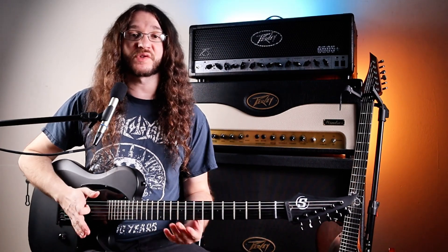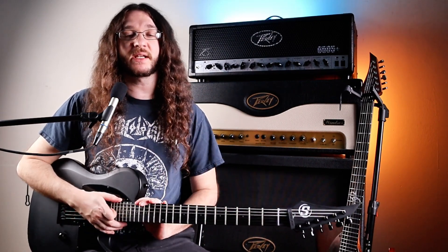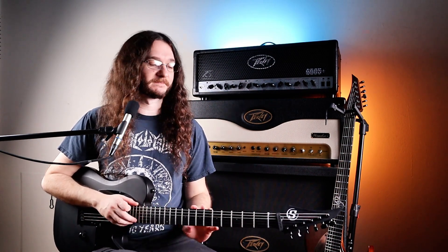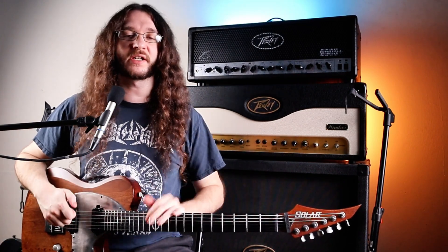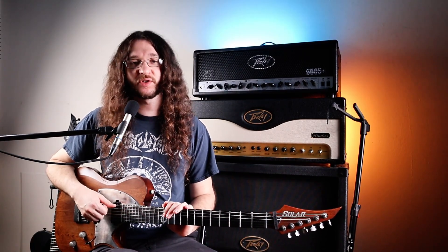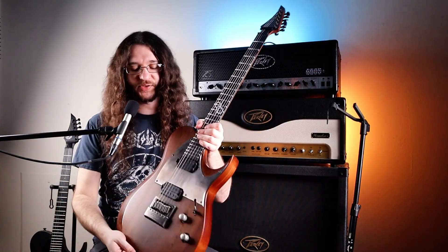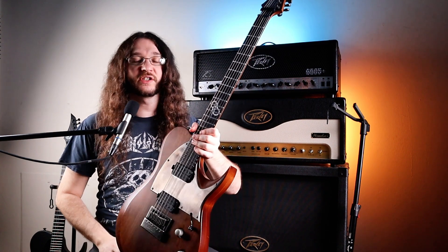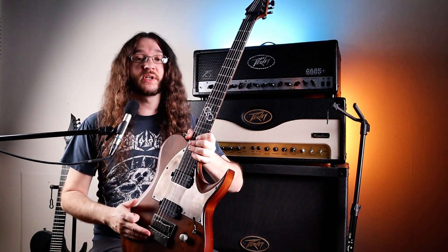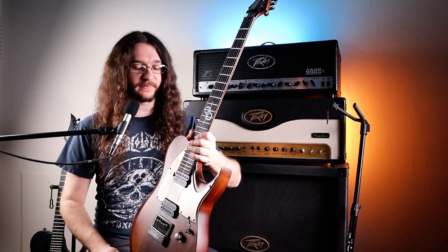I did have to set up the S by Solar a little bit out of the box — the action was a little bit high and the intonation was slightly off. Even on the 1 Series I had to do a slight adjustment for my personal preference since I like the action pretty low, which meant adjusting the intonation as well. But with the Evertune, all of that is super easy. If you don't know much about the Evertune, check out my video on it if you want to learn more.